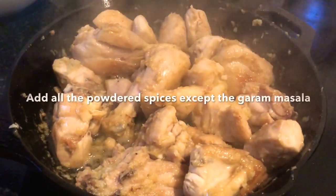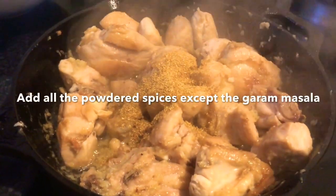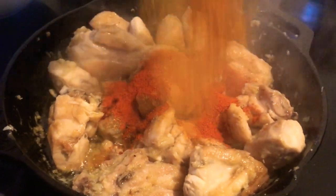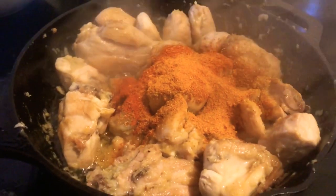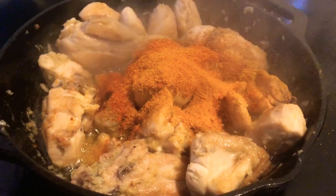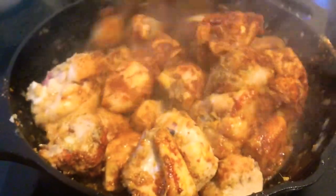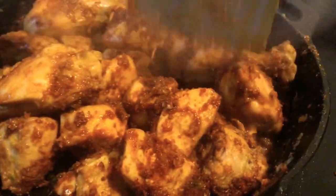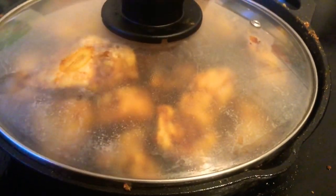At this stage we add the powdered spices to the chicken — chili powder, coriander powder, turmeric powder, and cumin powder. Add all of that and give it a good mix. Then we lower the flame, cover the pan, and let it cook for about 15 to 20 minutes.